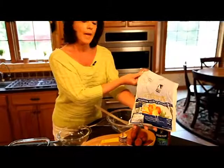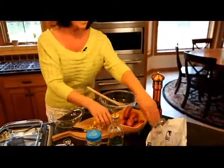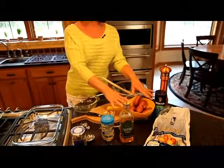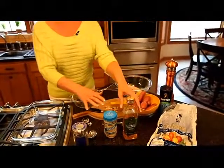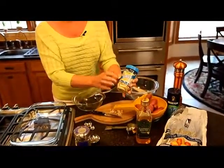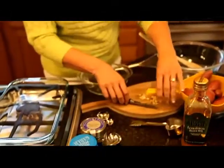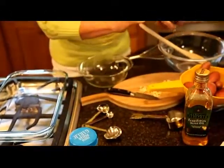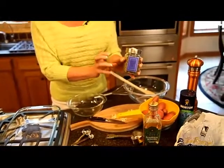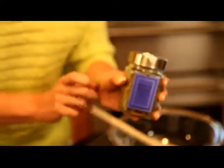We're going to be using today in the recipe one pound of fingerling potatoes. These came in a two pound bag so I'm only going to be using half of it today. I've already washed and scrubbed them really well and they're ready to go. The other ingredients: we'll use a fourth of a cup of olive oil and three garlic cloves which I've already chopped. And then the seasoning — I'm going to be using herbs de Provence, which is really a savory blend of herbs that I think you'll really like in this recipe.